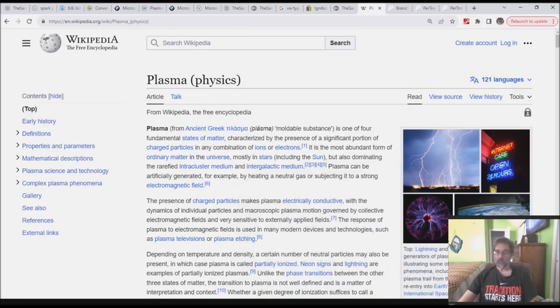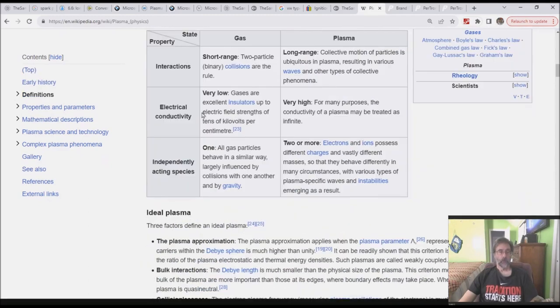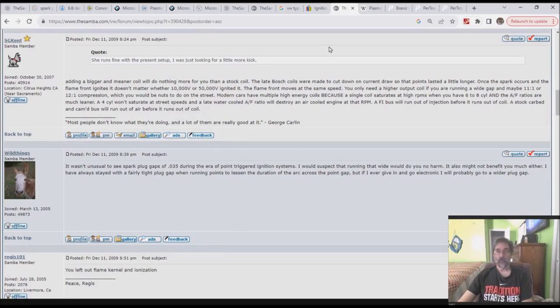Looking at Wikipedia plasma physics, the property we need is electrical conductivity — which is very high. For many purposes, the conductivity of a plasma may be treated as infinite, meaning it has essentially no resistance. The actual resistance is on the order of a very high quality piece of copper. Plasmas have very little resistance, and this is important for understanding what the coil is doing.